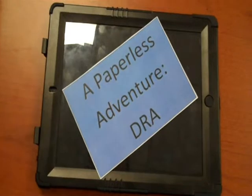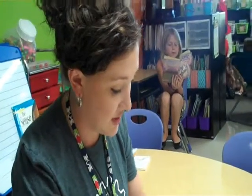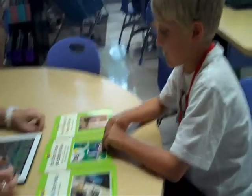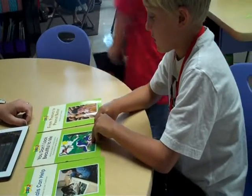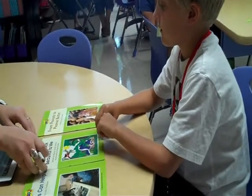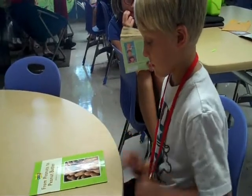Let's take a look at Stephanie Williams in action giving a paperless DRA. She presents the student with book choices: 'Let's just take a look at these books — I'm going to read one today. Which one do you think you would be interested in reading? Just check out the covers and titles and see what you think.' The student chooses 'Peanuts to Peanut Butter.' Stephanie says, 'Alright, that sounds like a plan. Don't open it up yet — I've got to get my things open.'